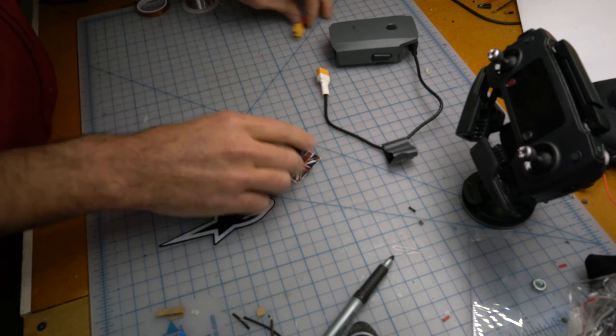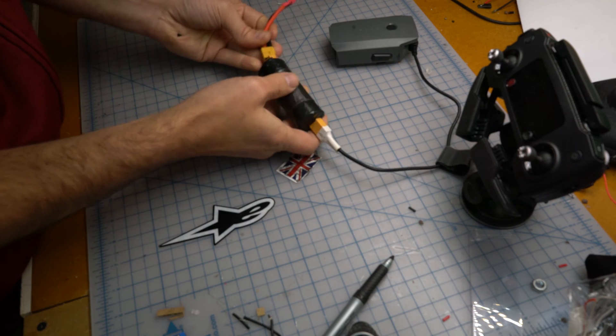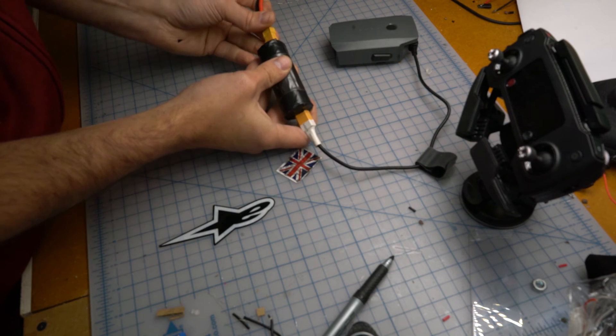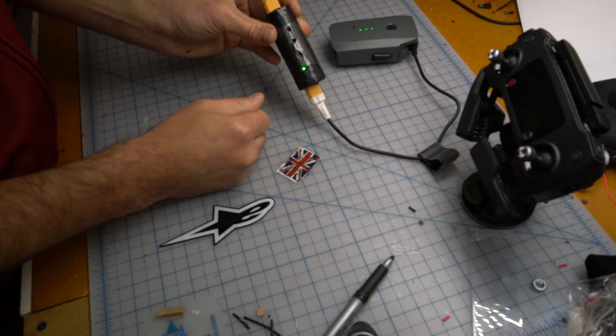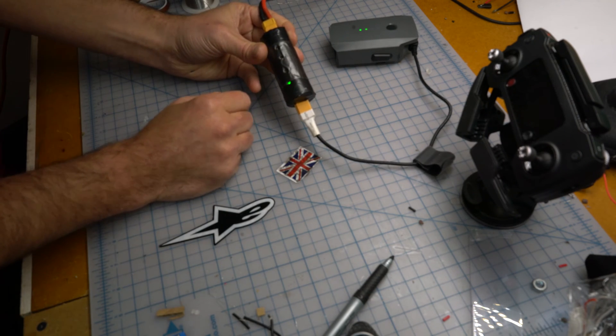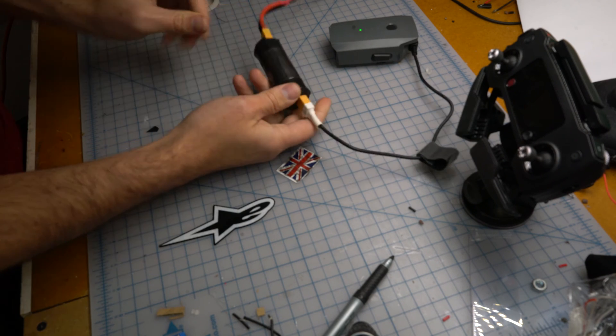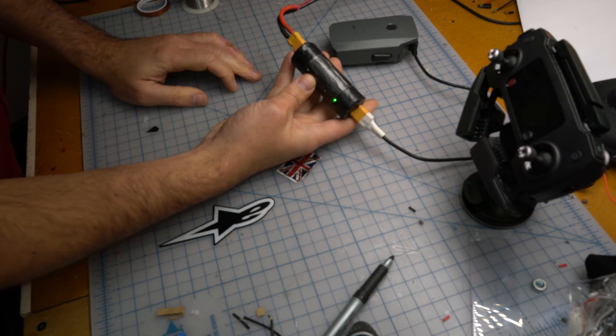It will only charge when your ignition's on, because it's only a step-down converter stepping down from 14.8 to 13.1 volts. It'll only do up to 2 amps, which is a little slow, but it's nice if you're going on a distance trip - you can just stick it on there. It should be fine and it doesn't create much heat as you can see.